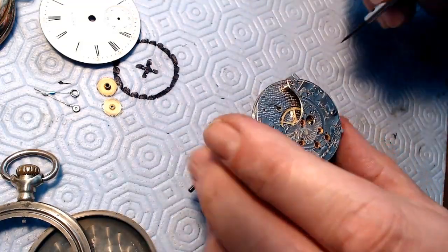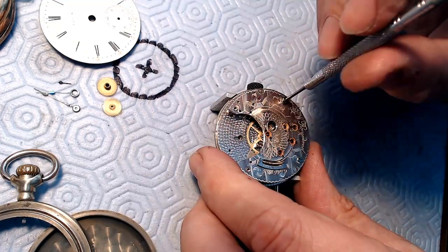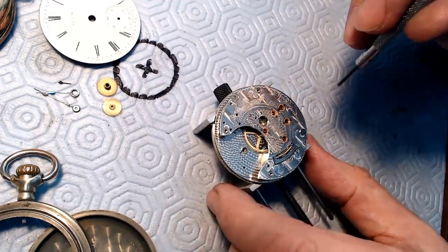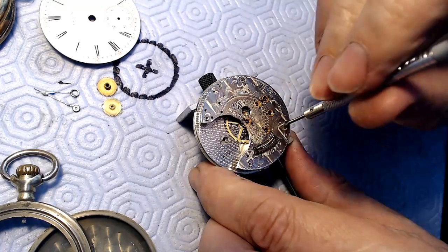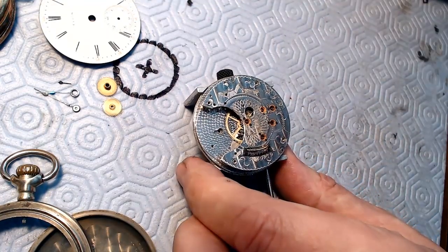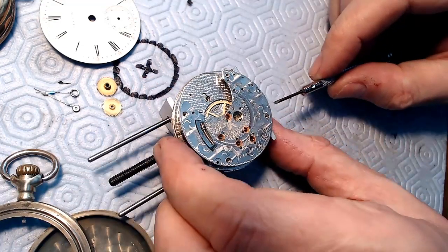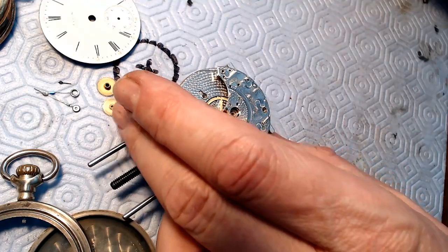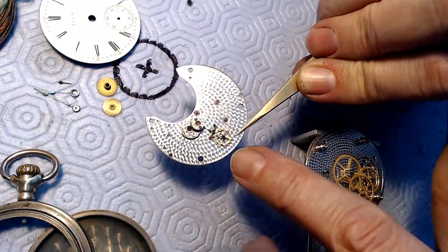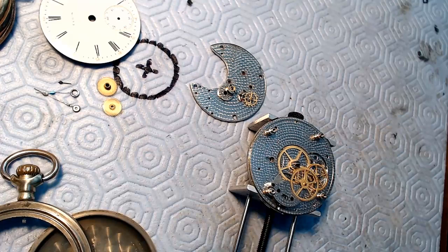I'll take the mainspring out of the barrel later on. Let me remove the main plate here. Thing with these watches is that these full plate movements are so hard to get back together again - they're just so touchy. It's a full plate PIA if you know what that means. So it's a beautiful movement though. I just need to do some work on the case, so while the parts are in the wash machine I can do some case work. Leverage my thumb to do that and go straight up.